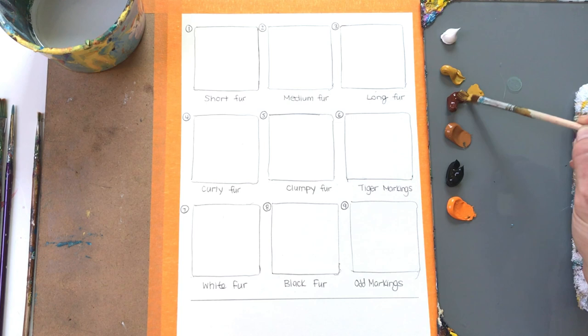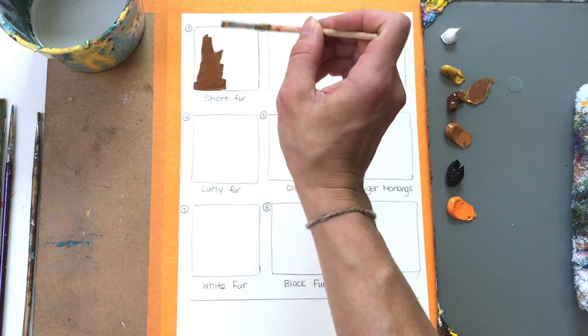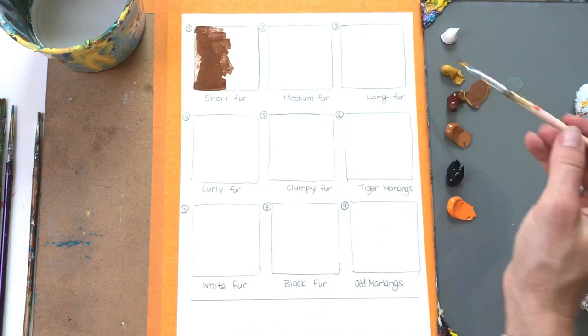Let's start with short-haired animals. Two examples are tabby cats and a German short-haired pointer dog — great examples of short-haired animals. You want to start off with a dark base. That's very important: always start dark, work to a lighter color. I'm starting with a small flat brush here.